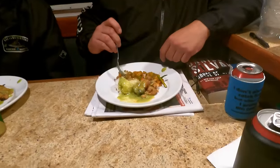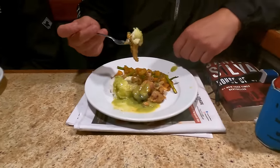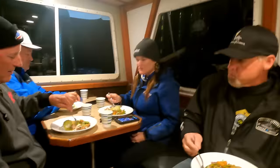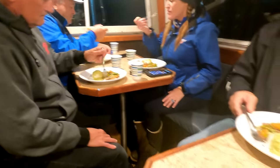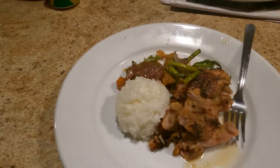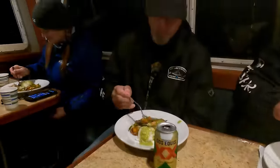Chef Chris made up some chicken and rice and stir-fried vegetables. How is it guys? Excellent — thank you, Chris! Photo-worthy for sure. I got a plain plate — no sauce — you can special order here. It's like Burger King, but way better than Burger King.